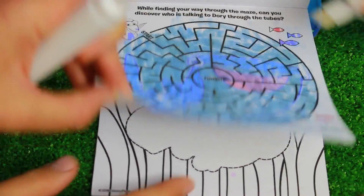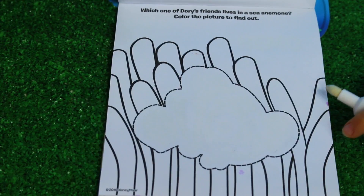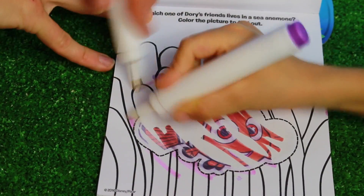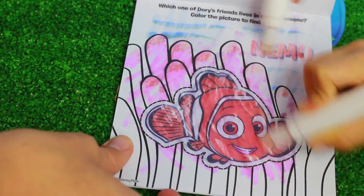Now let's see the next page. Which one of Dory's friends lives in a sea anemone? Color the picture. Well, that's easy. Do you know who it is? Nemo! Yep, and it is Nemo. I'll color it in a sea anemone. There we go, and it even says Nemo over here.